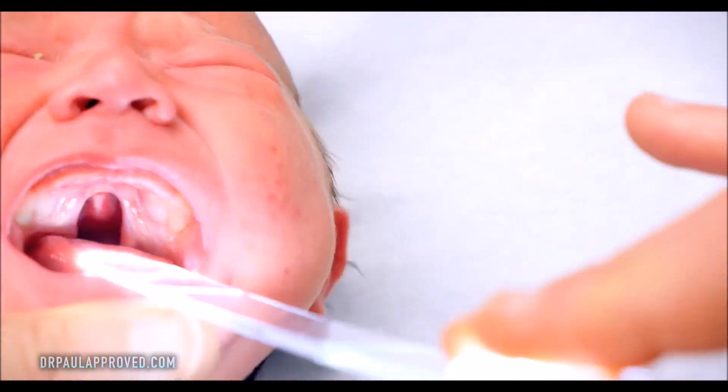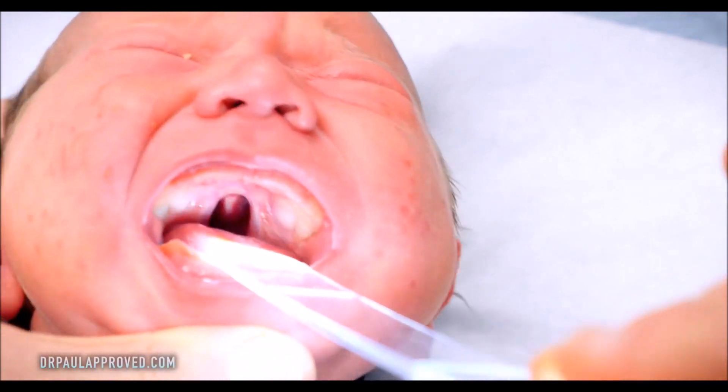So what we're seeing at the back of the throat there is a cleft palate.